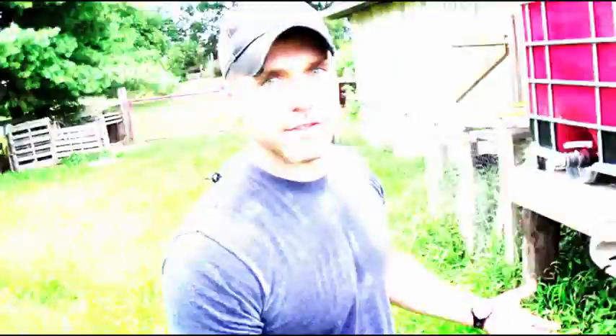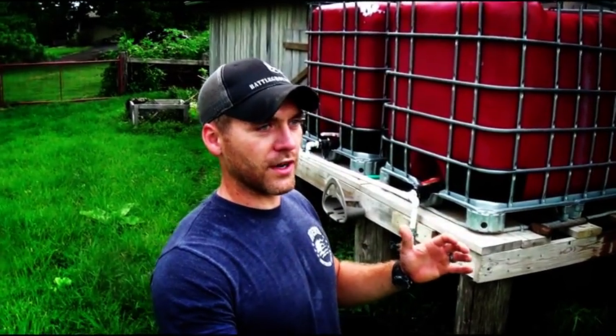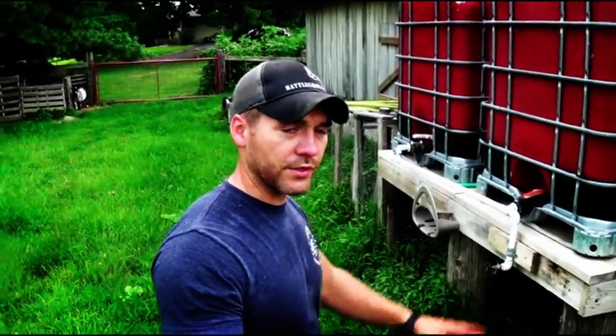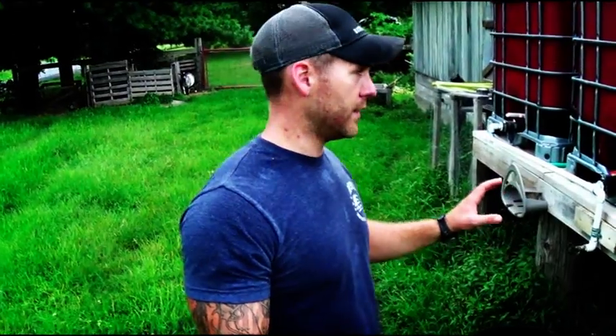There you have it — my rainwater collection setup. If you're allowed to do it in your state — and I know some states you're not, which is a whole other topic — but if you're allowed to, I highly recommend it, especially if you want to do the homesteading aspect of it. These goats and the pigs I raised last year — I raised two hogs and butchered them out myself this winter — they never drank city water.